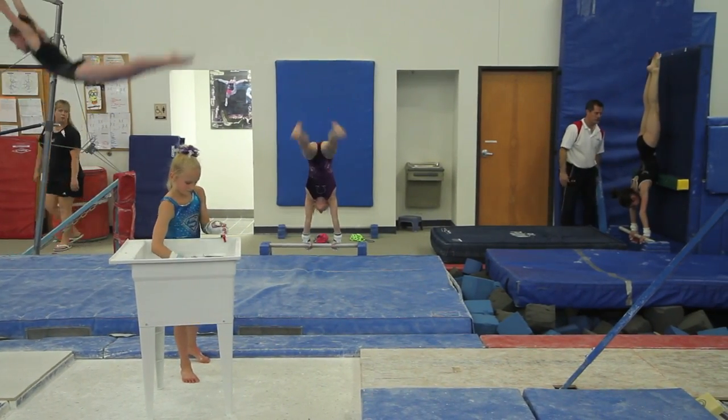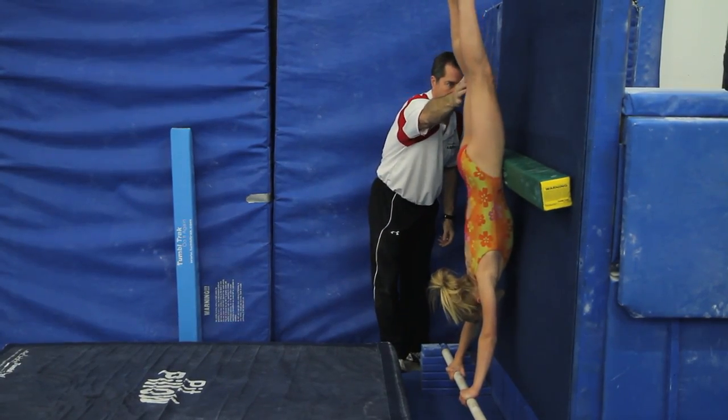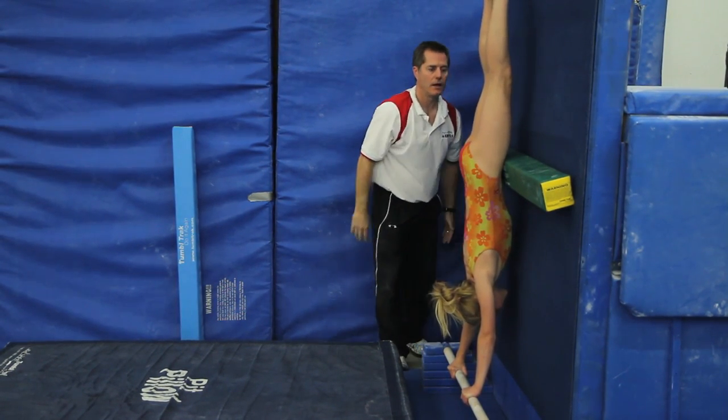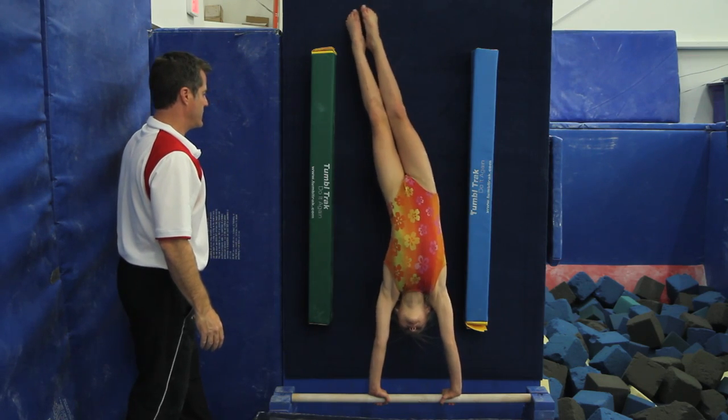They have a series of different things they're going to rotate through every day, working on handstand shaping and turns. And the wall system really helps us to do that in a very minimized amount of space. So it's been really valuable.